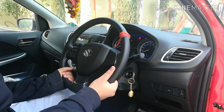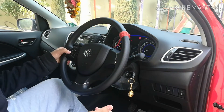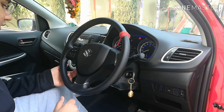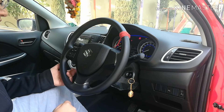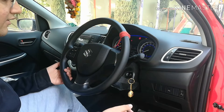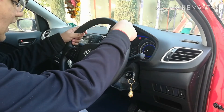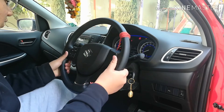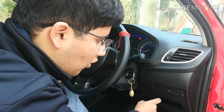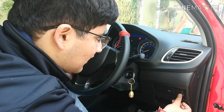Now let's talk about the interior. This is the normal steering wheel found in most Maruti cars, with steering-mounted audio controls for the music system, including Bluetooth, call decline, and answer buttons. The steering provides a good grip and looks quite good with the chrome accents. There is also a parking sensor on/off button and a headlight leveling button.